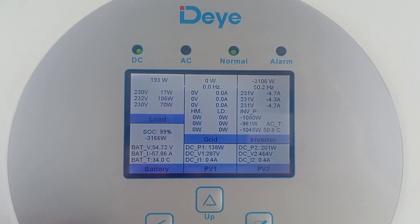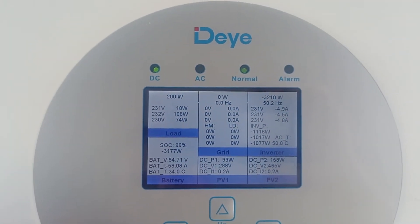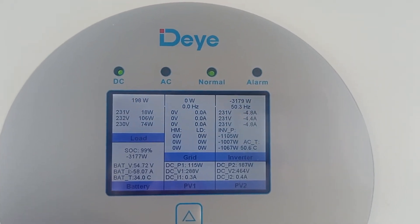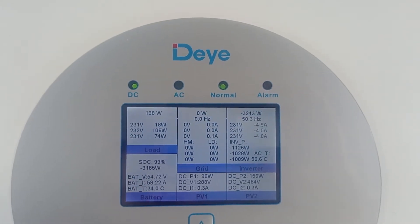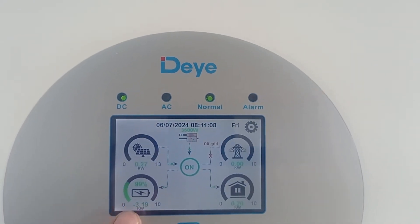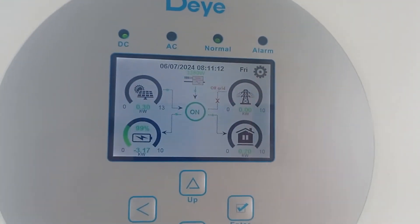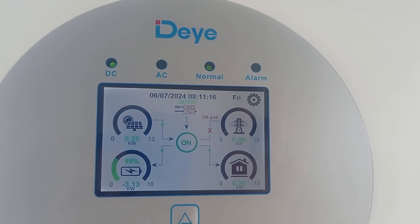The device has active cooling with two stages. Once the temperature reaches 53 degrees the active cooling turns on, and once the temperature reaches stage number two at 58 degrees, it reaches the second speed and the fans are blowing like crazy, keeping the temperature within normal limits. We're at 99% so maybe we'll have a minute or two to go until it reaches 100% charge.